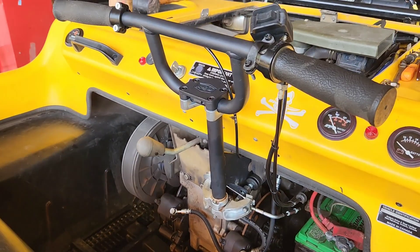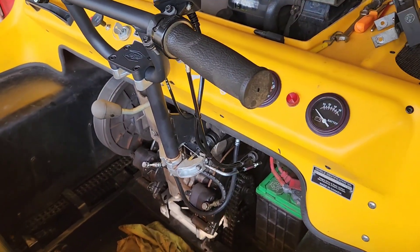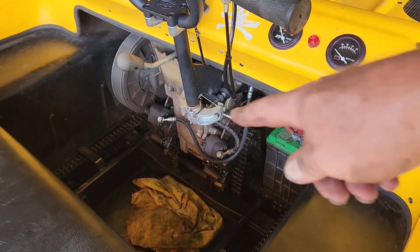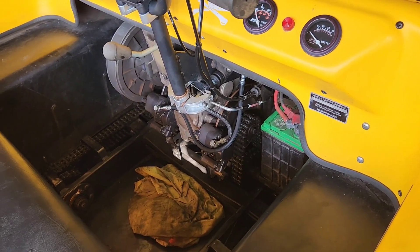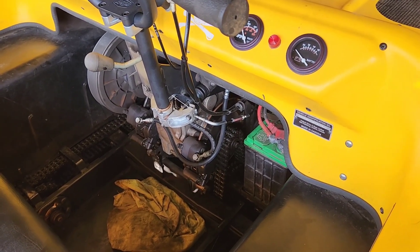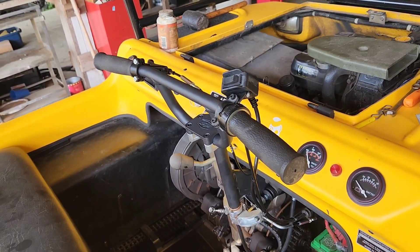There you go - complete install of the handlebars. What I am going to have to do with my firewall, when I put the firewall back in there, I'm going to have to cut that out. I have some kydex - that's a thermal mold plastic - that I can heat up and shape around that to cover that up, and then rivet it to the firewall so it'll cover that up. Pretty freaking cool.